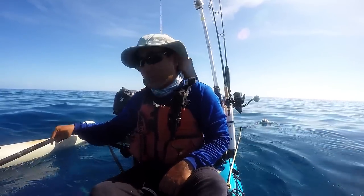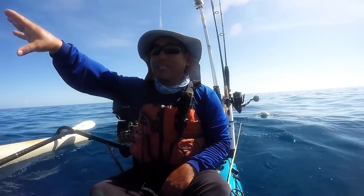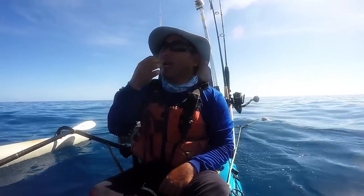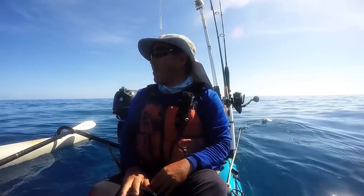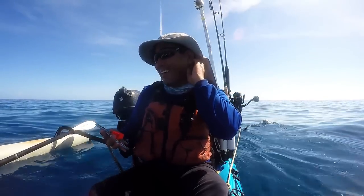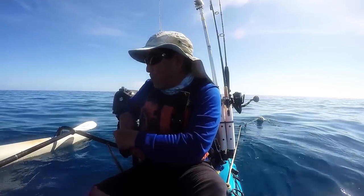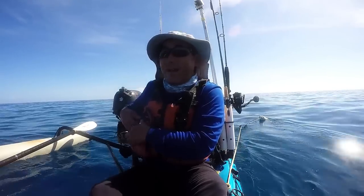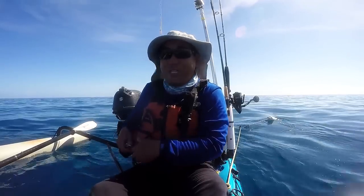There's a school of mangrove snappers right underneath me. I've got yellowtails up the chum line, and I think I'm starting to see some bait fish, so I've got a good setup where I'm at. I'm not necessarily interested in catching snappers. I think today is just a catch and release day, but I do want to see if I can pull on some bigger fish on the anchor here, so we shall see.